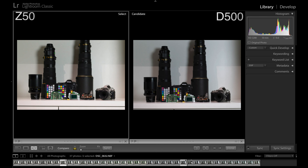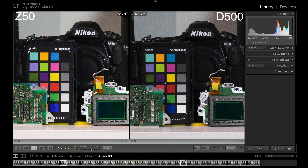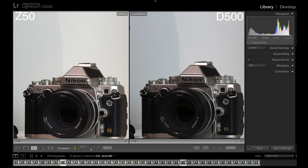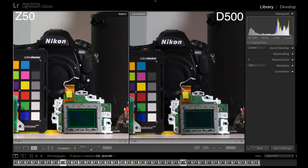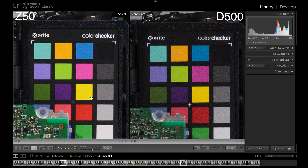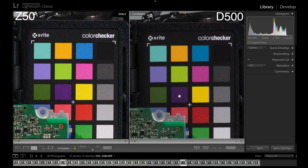ISO 800 — again, Z50 on the left, D500 on the right. At one-to-one, everything's still nice and sharp. We can start to see noise coming into some areas of the frame. At two-to-one, the level of noise is about the same, but if we look at particular colours it looks ever so slightly different. This grey on the Z50 produces more noise, whereas this pink and this lime green on the D500 produce more noise. So there's definitely a difference in the way they produce their noise, but you're not going to notice this difference in everyday photography — they're very similar at ISO 800, and perfectly acceptable at ISO 800 as well.